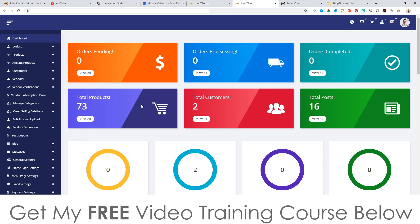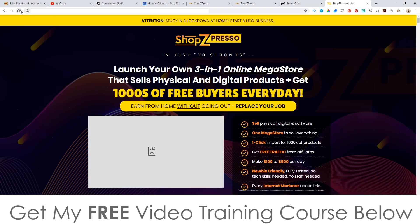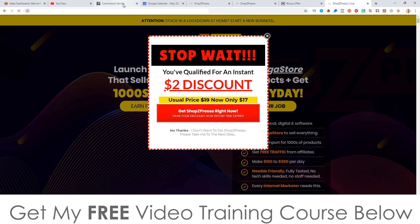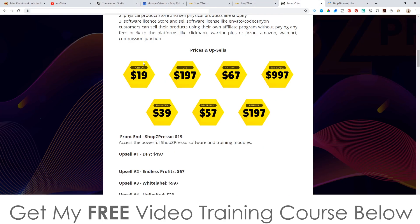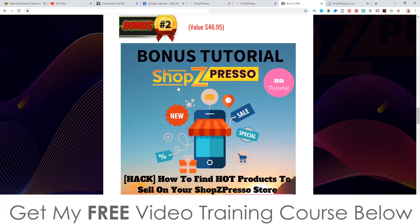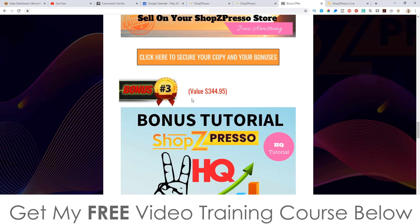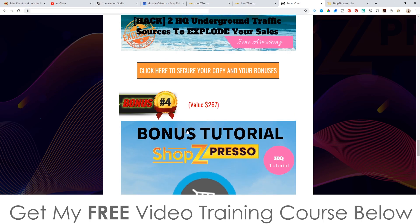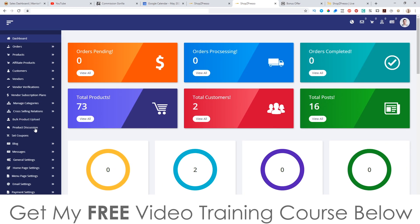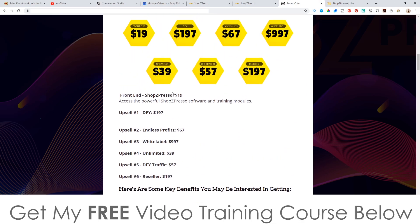But including the ability to have affiliates, coupons, three different types of products — physical, digital, and services — plus autoresponders and all these other things, it's pretty overwhelming, but not in a bad way because it's super cheap. These guys could have sold this for so much more. For $17 you get all of this. There's no training inside that shows you how to get traffic or where to find products from — there's nothing — which is why I've put together these bonuses for you.